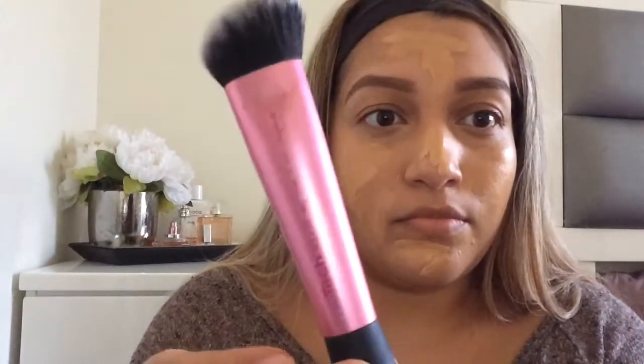I need to buy the pump so I don't waste foundation. Then I go ahead and take the Real Techniques sculpting brush — it's for contouring but it works great for pressing foundation in.